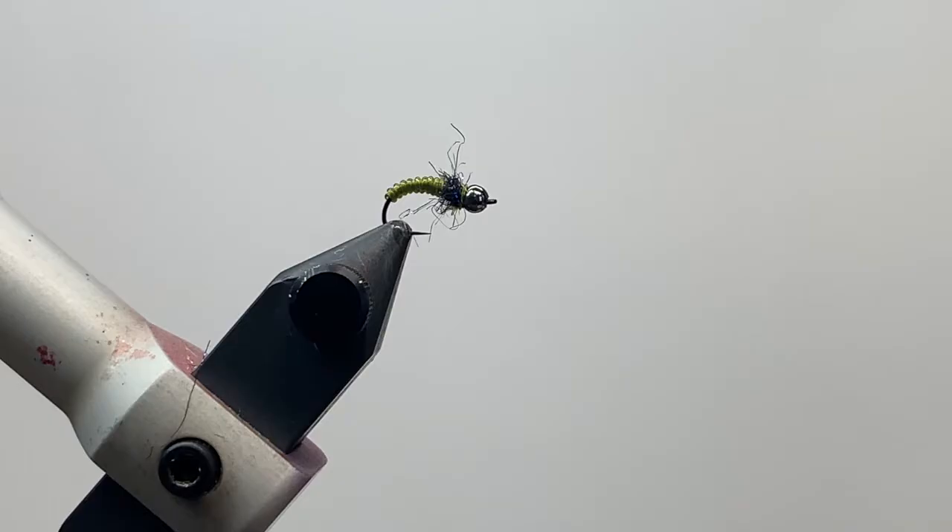Hey folks, Andy here with Mossy Creek. Today we're going to tie one of my favorite caddis patterns. I love this fly because it's really easy to tie — I can tie a bunch of them and fill my box up, knowing that I've got an effective fly pattern and I have plenty of them. It only takes a couple of materials, very simple. Let's get into it, hope you guys like it.